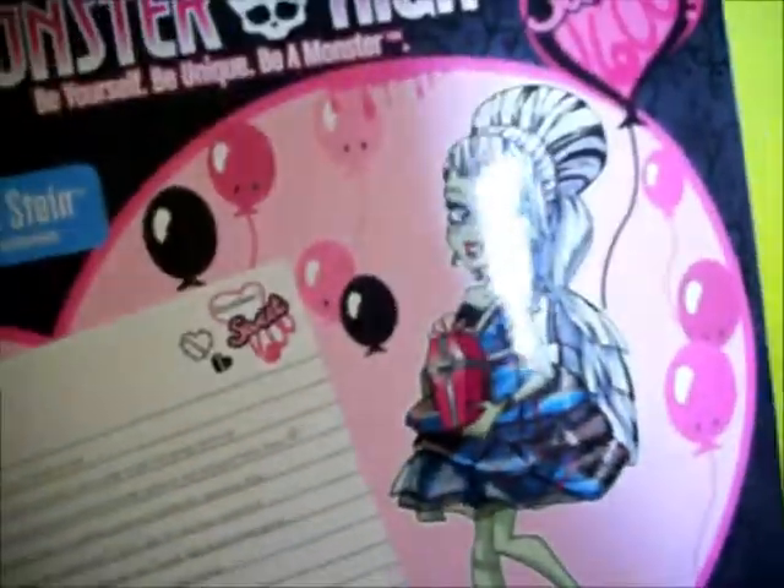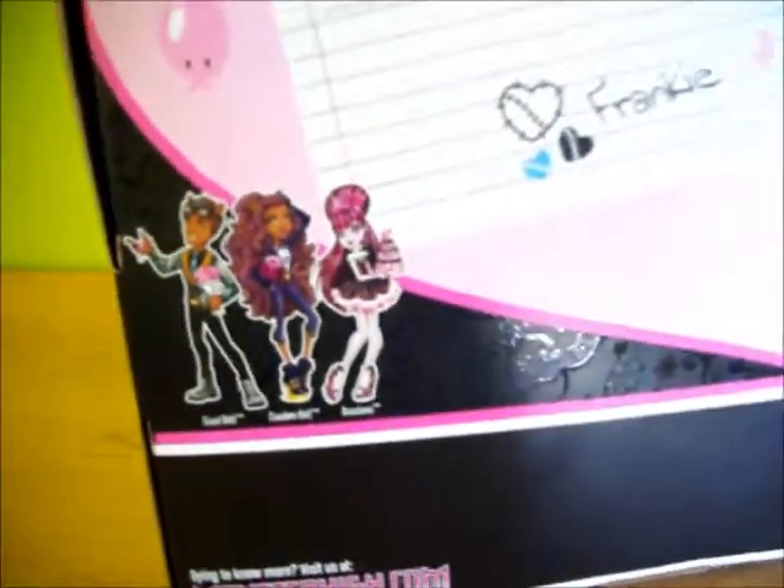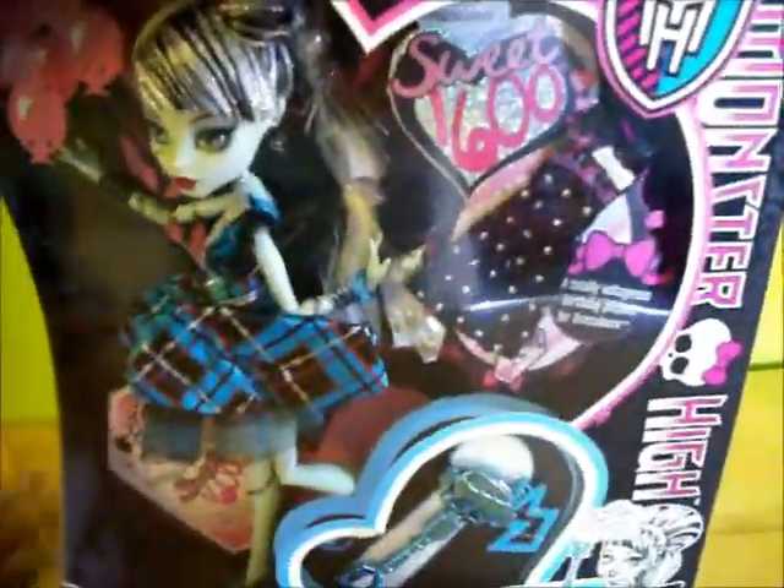There are pictures of the other dolls in this line. I got her at Kmart for $20 — she was on sale. I actually saw the Sweet 1600 dolls at Toys R Us yesterday but they were $33, so I kind of lucked out on that one.